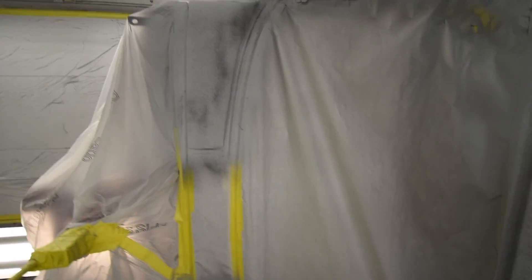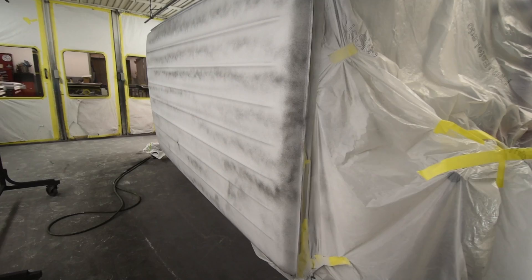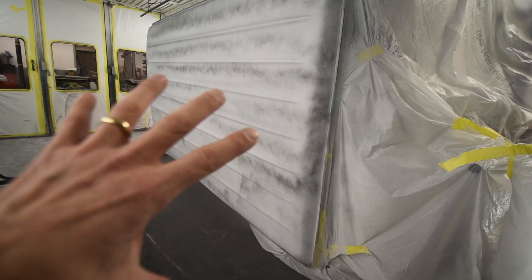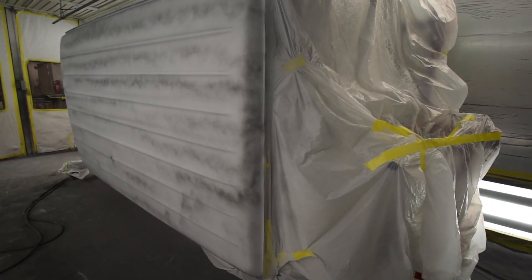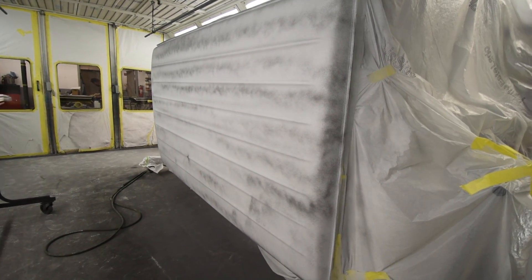They've done everything from the cowl, the A-pillar here, all the way around to the back section, so the whole hardtop is done. They'll probably end up putting this in paint color first, then cordoning it off with plastic and working from there down, so this top part will be the first part to be done.